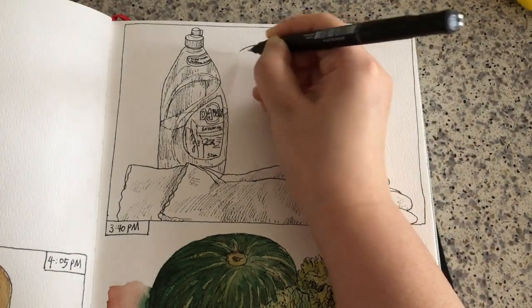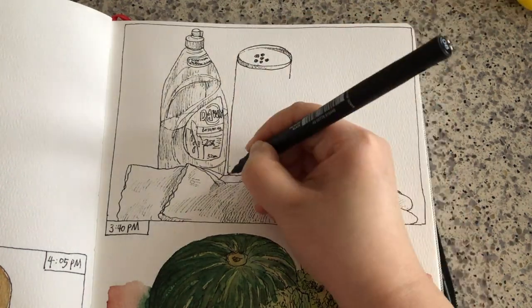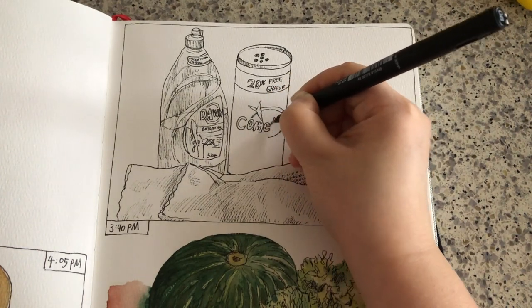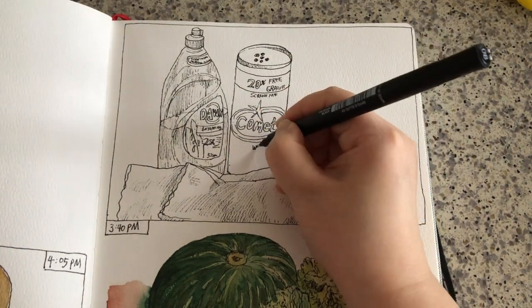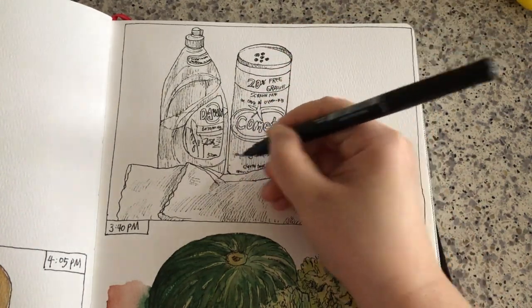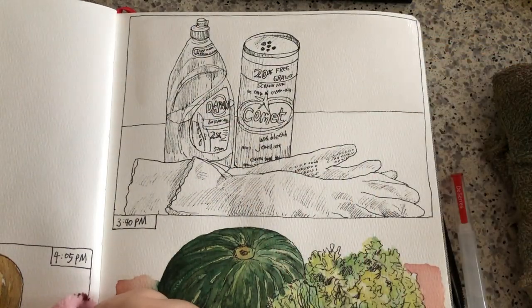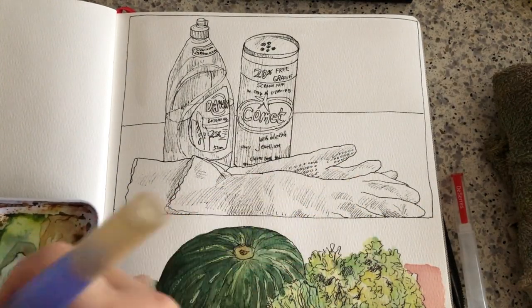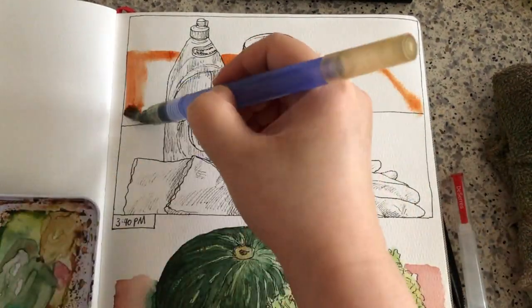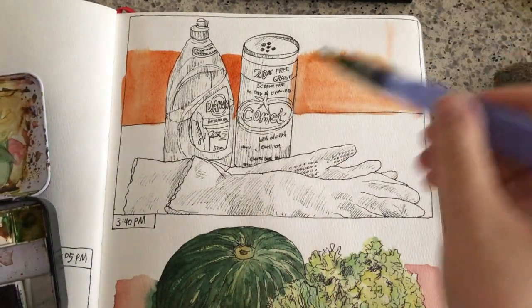When I'm drawing, I'm always drawing things in relationship to each other so I never make huge mistakes. I decided to paint the background first — the negative space in this picture. I wetted the area first with clear water and I'm adding abstract blocks of colors — this is actually the wooden floor behind.